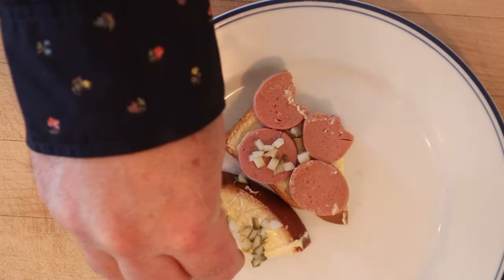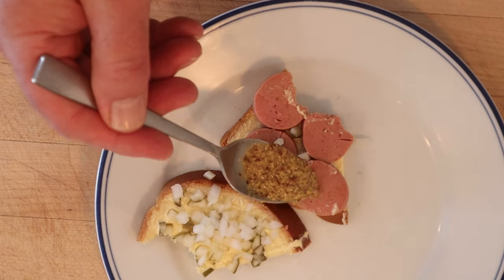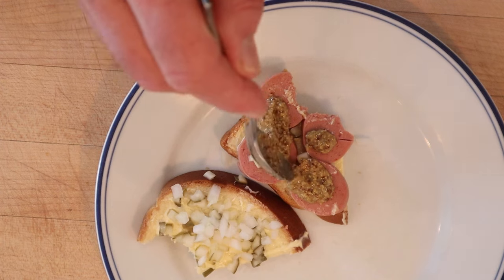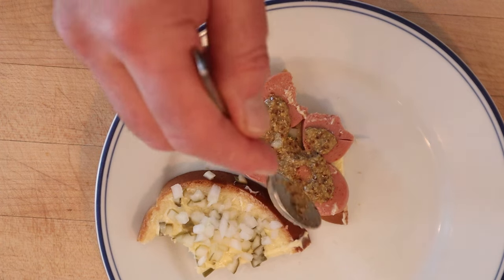First, I'm gonna add some chopped onions. I'm gonna add some coarse Dijon mustard — I am well aware German mustard would have been probably more appropriate, but we don't have any in the house right now, so coarse-grained Dijon it is. Let's give this Frankfurt Sausage Sandwich plus diced onion and coarse-grained Dijon mustard a go.